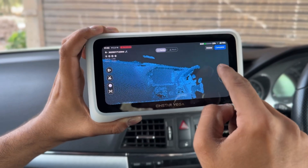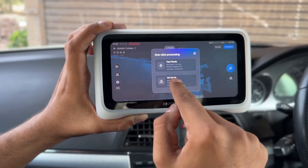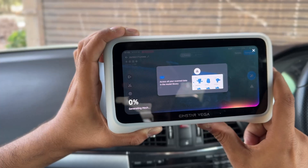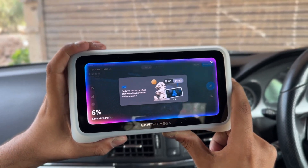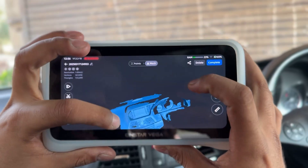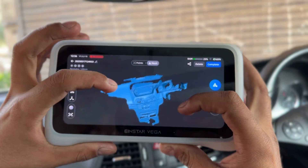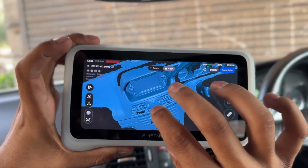You can select the HD mode or the fast mode to process the scanned data into a mesh. After the processing is done, the 3D mesh is ready — it has captured all the details perfectly.